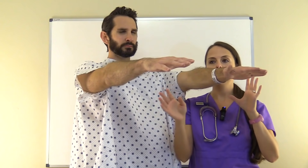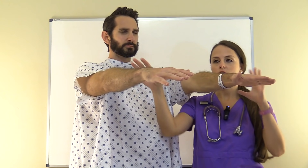Another thing you want to do with the upper extremities is check for pronator drift. Have the patient hold out their arms and close their eyes for about 10 seconds. You're looking for a drift — if a patient has had a stroke or something like that, you will see one arm drift downward.